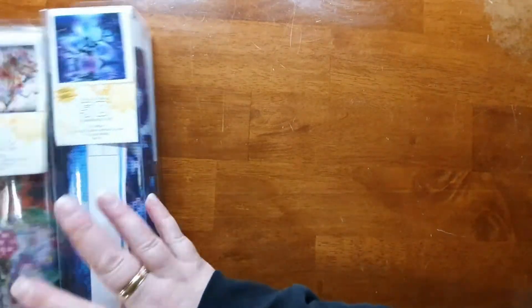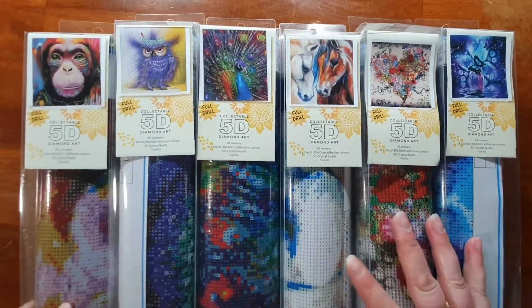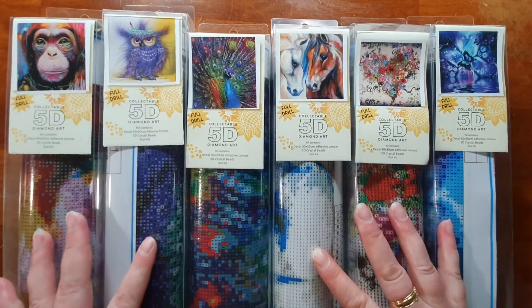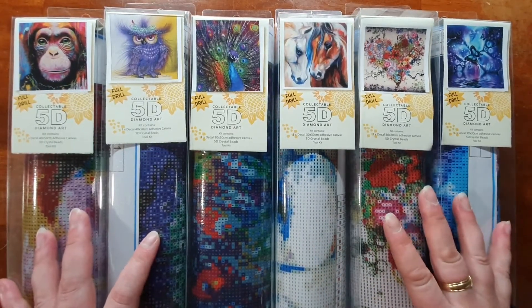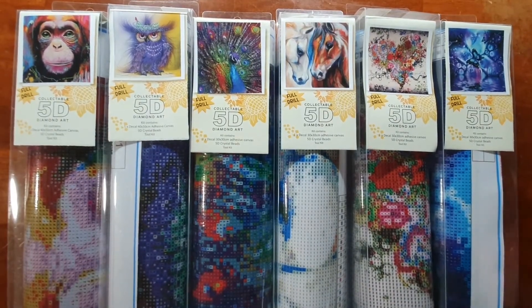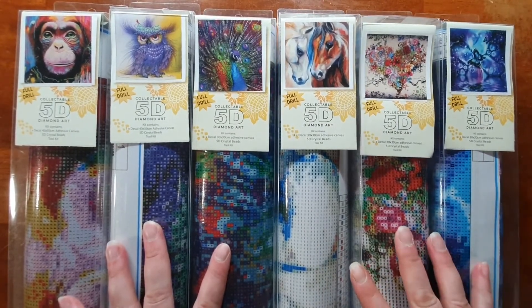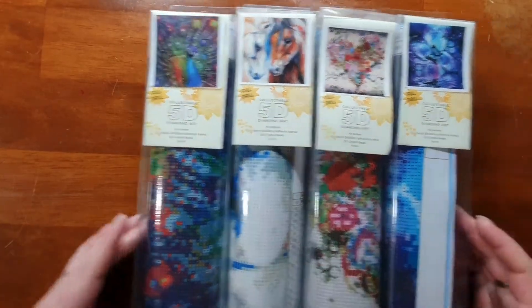Welcome back to my channel, my name is Jessica and today I'm going to be showing you a few kits that I got from Dollar World at Warwick Farm Hometown. It's a cheap shop — most things in it are a dollar, some came up to about five dollars. They have got a range of kits in, so we'll start with these four here.